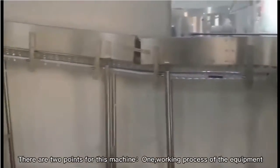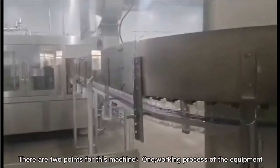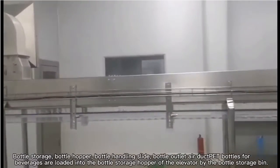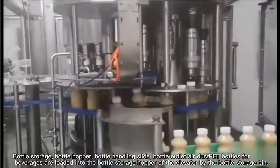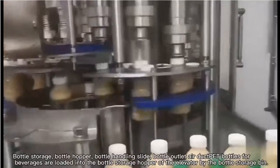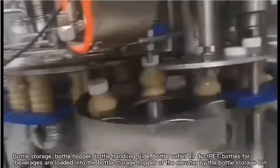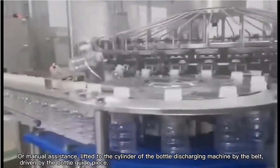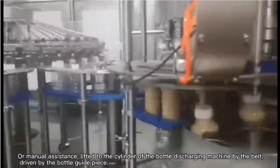The working process of the equipment includes: bottle storage, bottle hopper, bottle handling slide, bottle outlet, and air duct. PET bottles for beverages are loaded into the bottle storage hopper of the elevator by the bottle storage bin or manual assistance, then lifted to the cylinder of the bottle discharging machine by the belt, driven by the bottle guide piece.